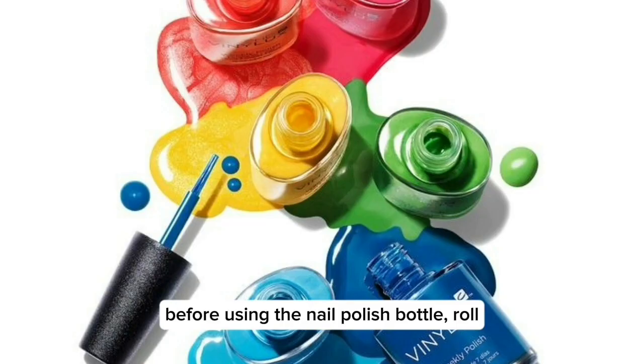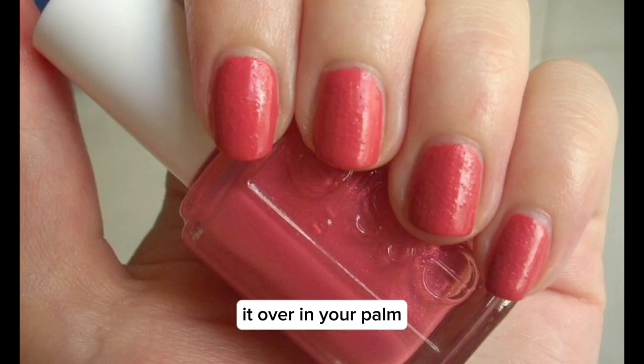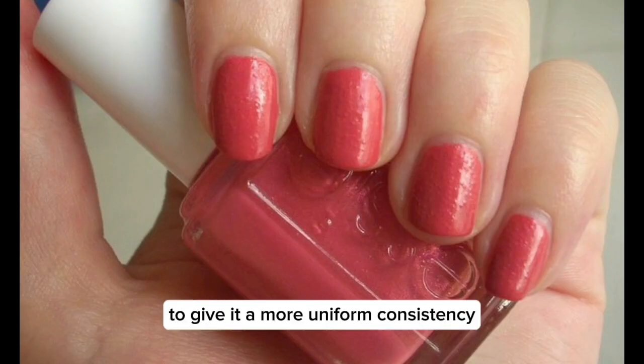Before using the nail polish, roll it over in your palm to give it a more uniform consistency.